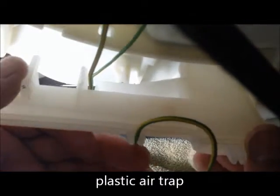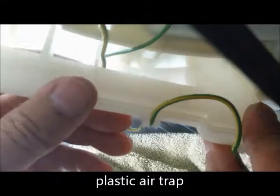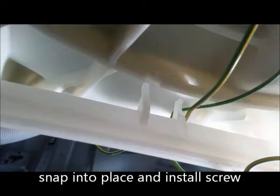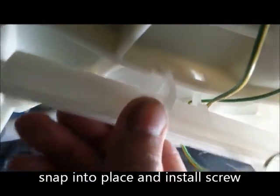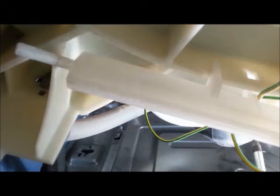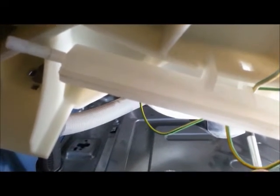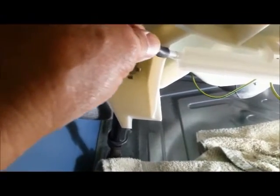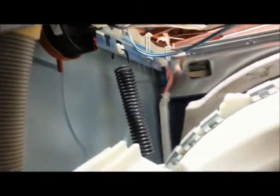I'm going to grease that with this silicone. Let's gently put that back in there, just like that. This screw goes right here and holds that in there. We can stick this back on there, set that there, and I'm going to snake it in behind this drain pipe here and attach it to that little nipple. It's on there.